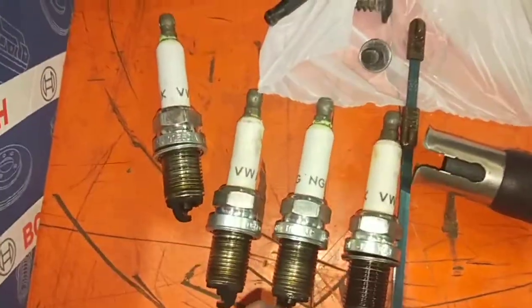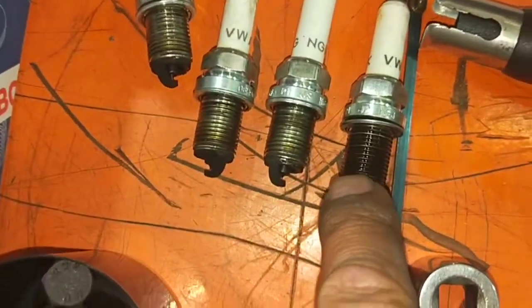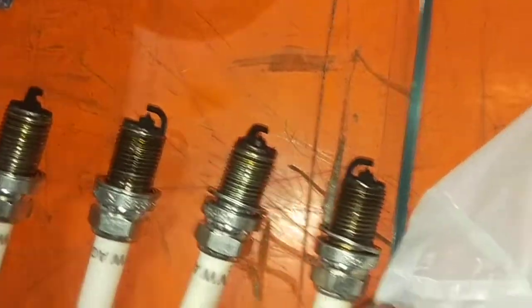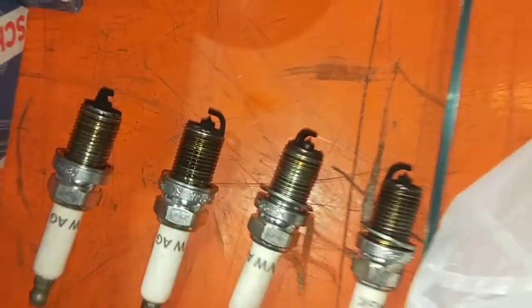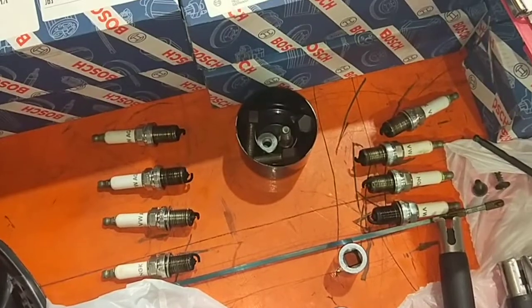That's the spark plug for bank 1 — as you can see, it's all wet there. Number 4, number 8, and number 5, which matches the actual misfiring fault logged on the actual computer.